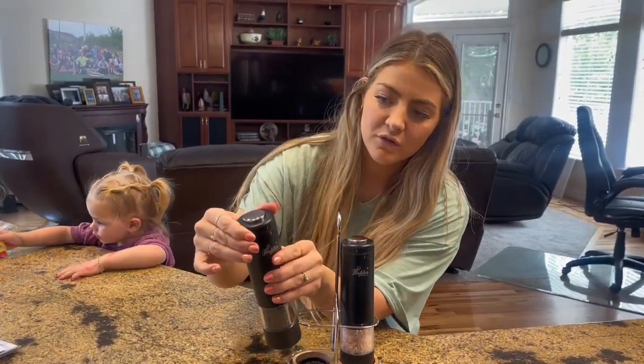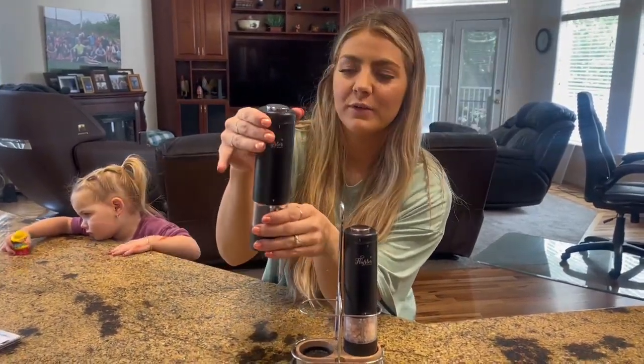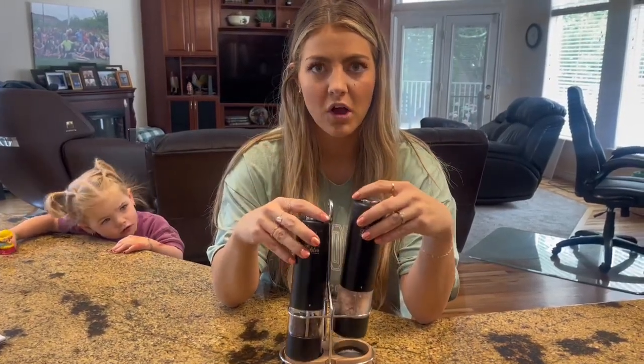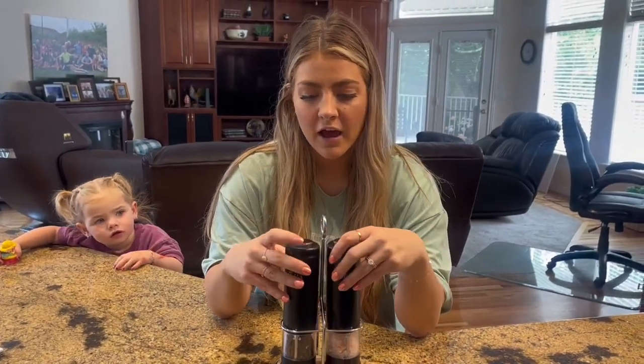They're really easy to use. All you do is open this up — they're battery powered — then twist back on, and it's super nice. It does the perfect amount of pepper and salt, and you can change how thin you want the pepper to be grinded, which makes it really nice.